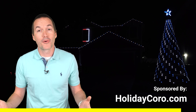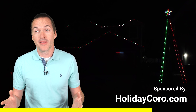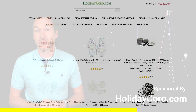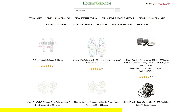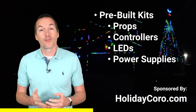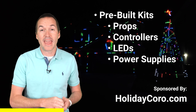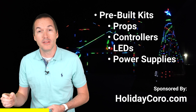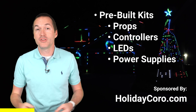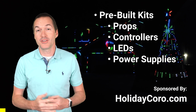This video is sponsored by HolidayCoro.com, one of the largest light show vendors in America, and the best time to get into the hobby is right now in the off season. By starting early you can make sure you're all ready to go when Halloween and Christmas sneak up on you. HolidayCoro has you covered with pre-built kits including props, controllers, LEDs, and power supplies. Check out HolidayCoro using the link in the description to support this channel.